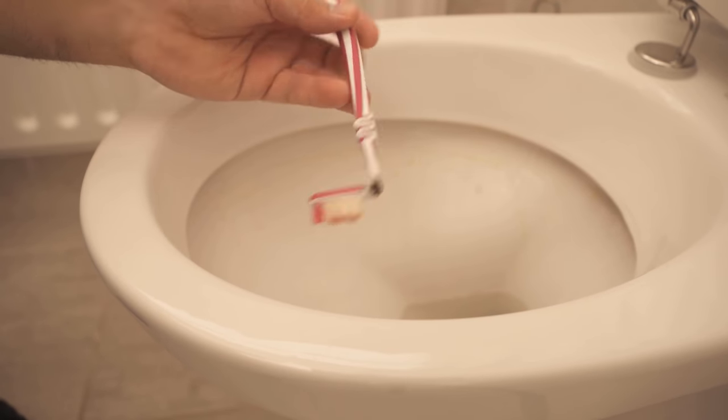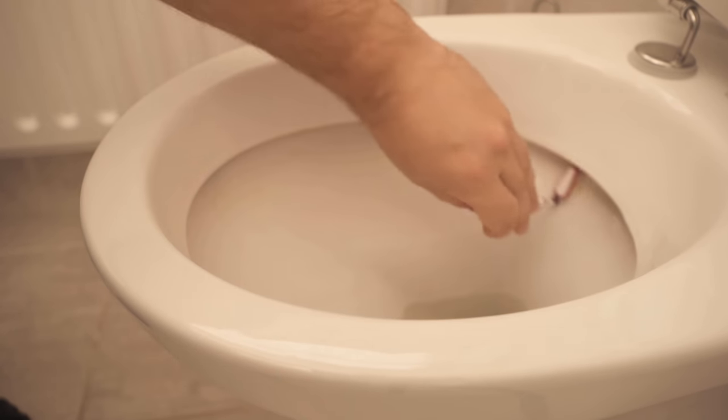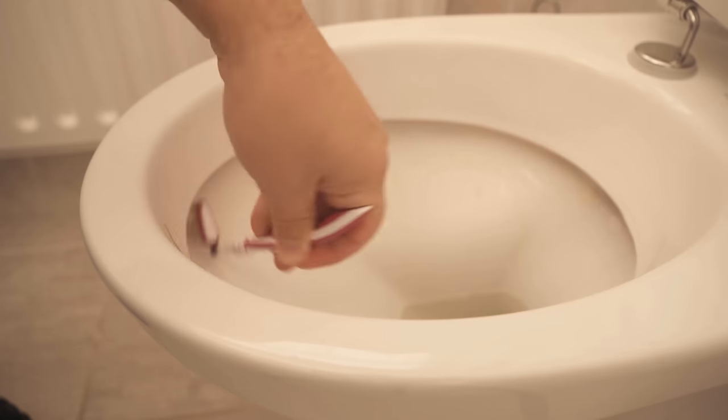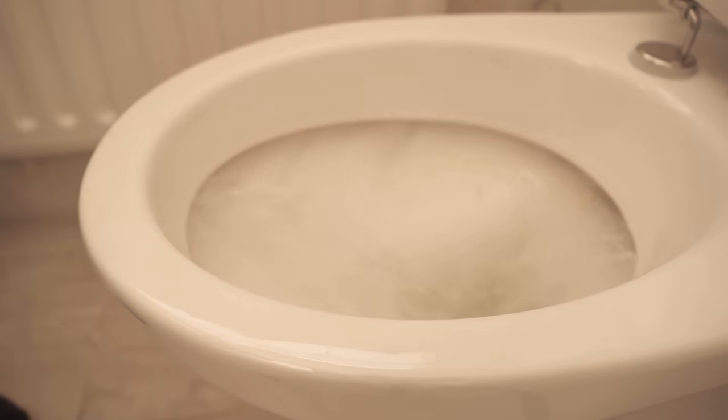That means, if you have an old toothbrush, don't throw it away — work on it a little bit as you could see here, and then you can clean your toilet under the rim perfectly. Try this trick at your place definitely once.